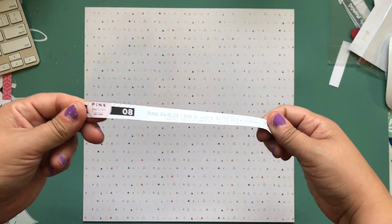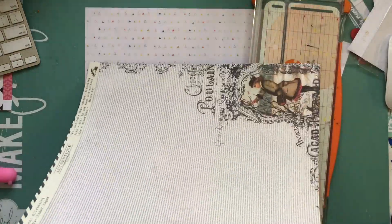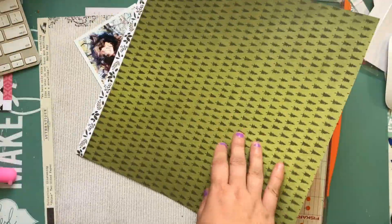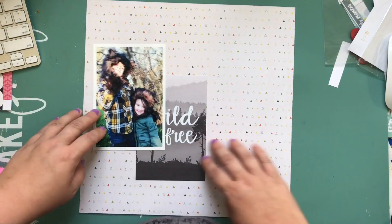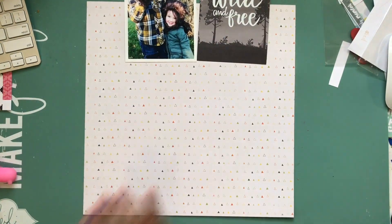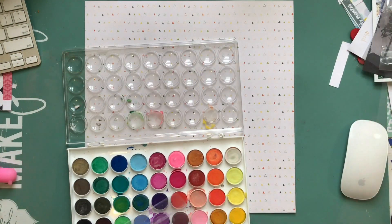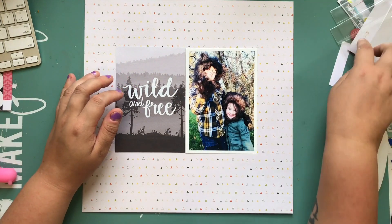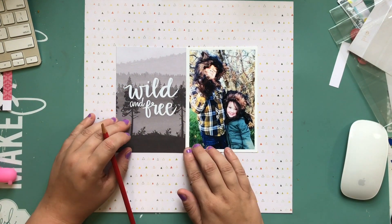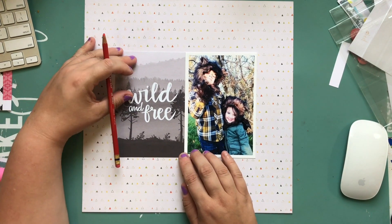Hello everyone! I'm back with another process video — just another one for myself. As you can see, I'm working with a whole bunch of different stuff. Some is from Crate Paper Creekside, some is from a collection by a company called Authentique that I only randomly find sometimes, so I just happen to have some of that.